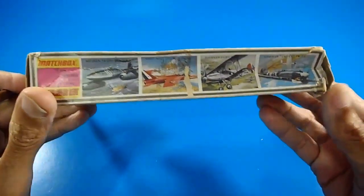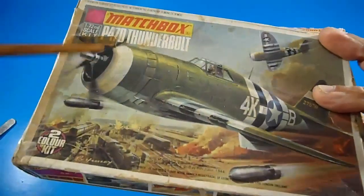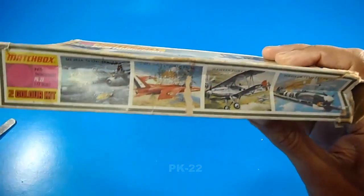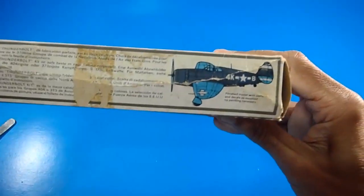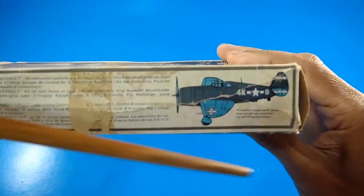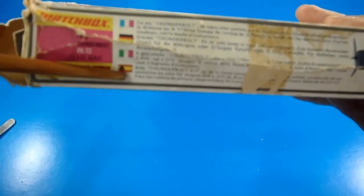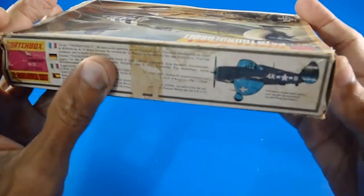The Matchbox catalog reference for the Thunderbolt is PK-22. On the side of the box there's a kind of catalog of other Matchbox models. There's also a suggestion that you could build the aircraft without painting and it looks very nice — no problem if you're not going to paint it, it looks like a prototype. Some information is written in four languages: French, German, Italian, and Spanish.